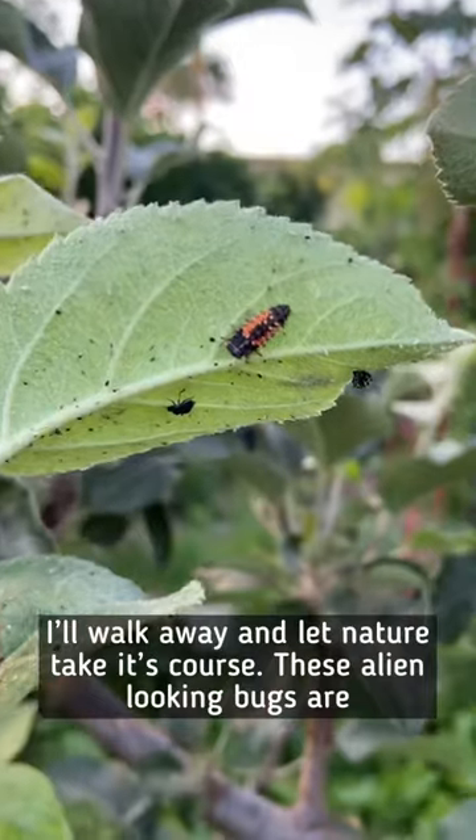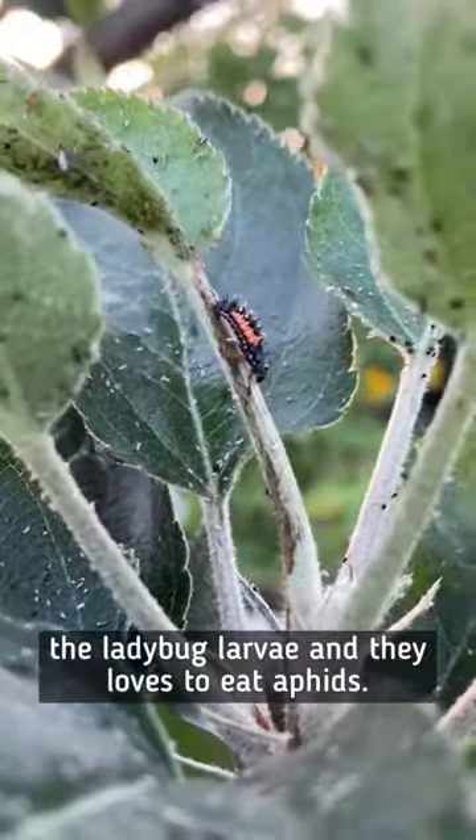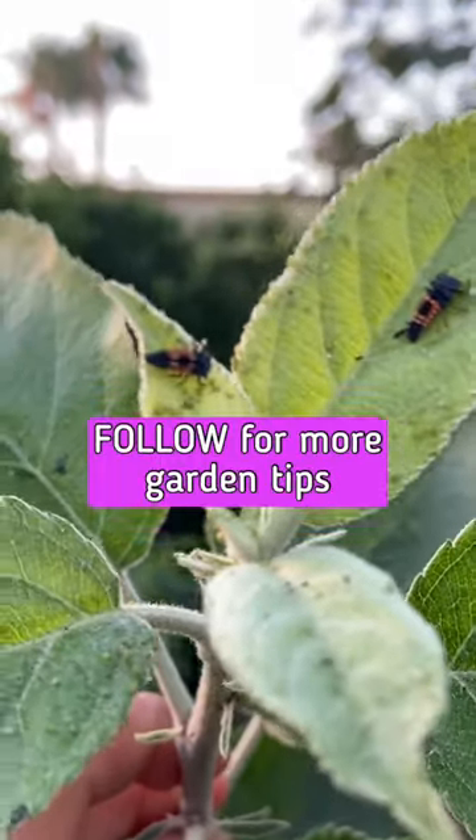And finally, number three: I'll walk away and let nature take its course. These alien-looking bugs are larvae of the ladybugs, and they love to eat aphids. Follow for more garden tips.